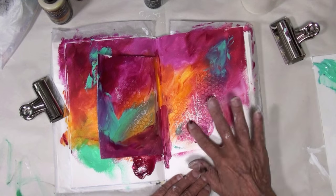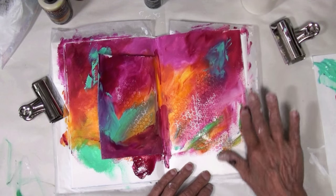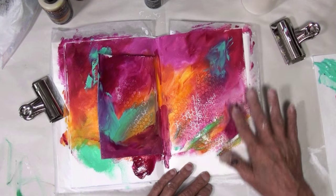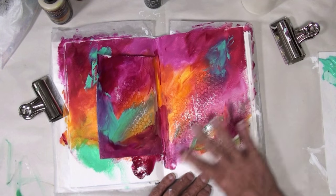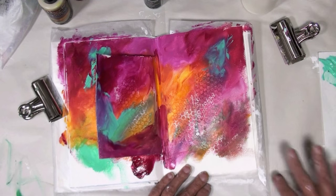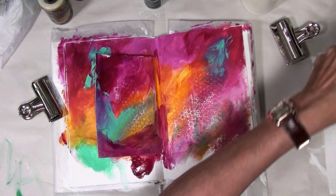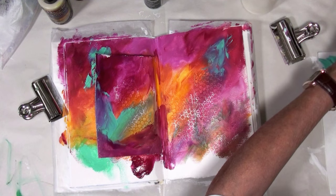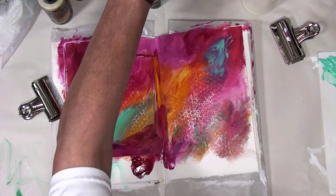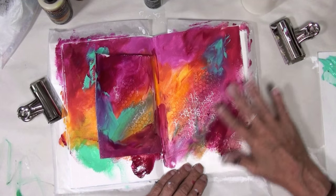I'm going to try and use up this paint — oops, it's not quite what I have in mind. I need some more of this — running out of the Quinacridone Magenta. That was probably too much. Oh yeah, oh yeah!